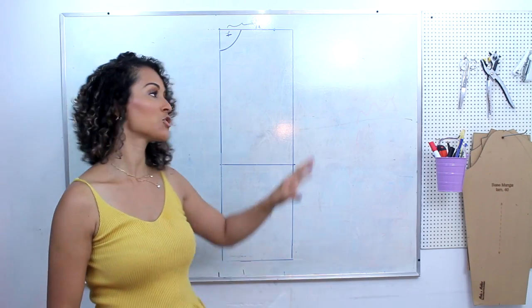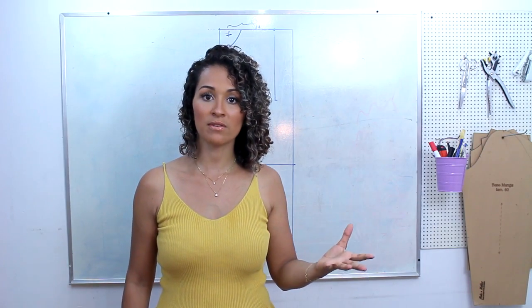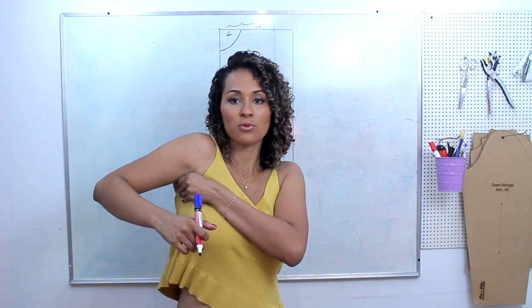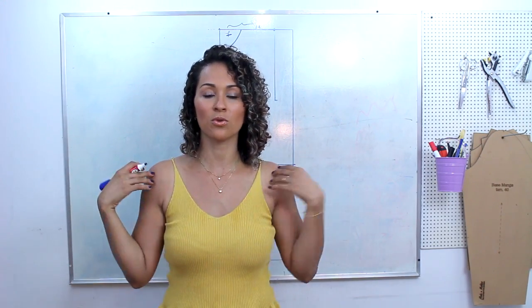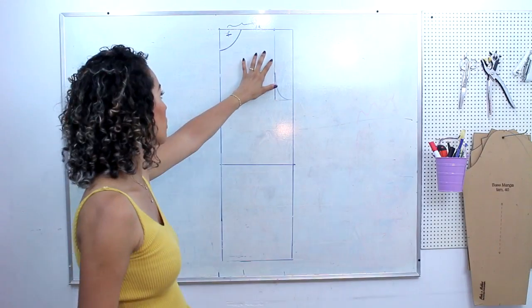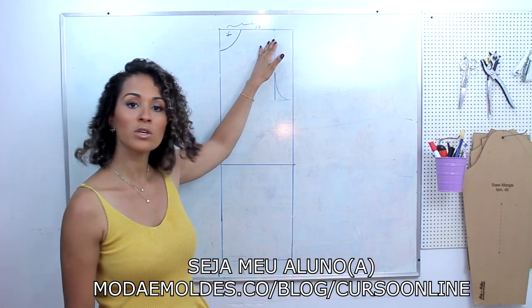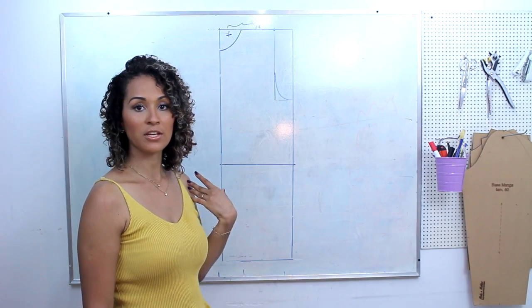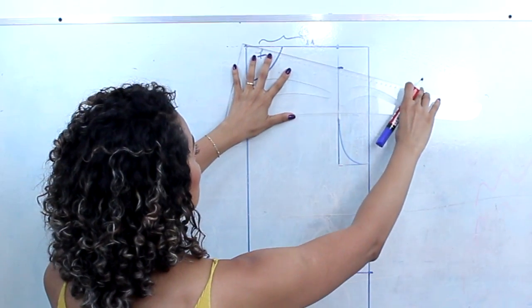Quanto maior a sua cava, menos articulação você vai ter — que vai ser o grau de conforto ao se movimentar com a peça vestida. Se a sua cava for muito baixa, toda vez que você se mexer vai puxar. Quanto menor a cava, mais articulação você vai ter, porque a cava vai ficar certinha e você pode levantar e baixar o braço sem a manga puxar nem a peça subir. Aqui no ombro da frente eu tenho uma queda de 4 cm. O nosso ombro é levemente caído — na frente é maior, e atrás é metade da frente. Eu vou ligar essa medida lá no final do meu decote.